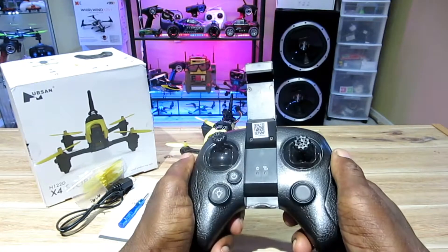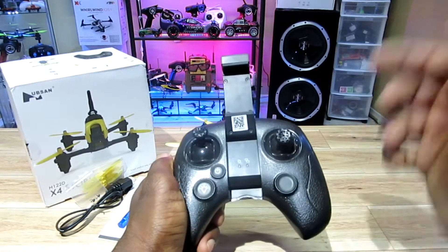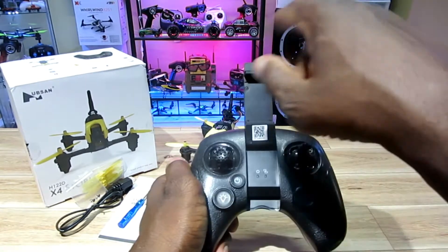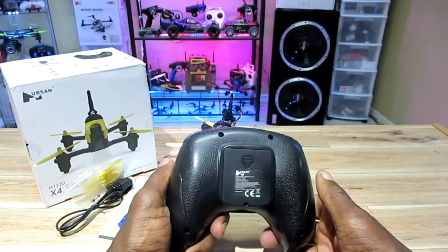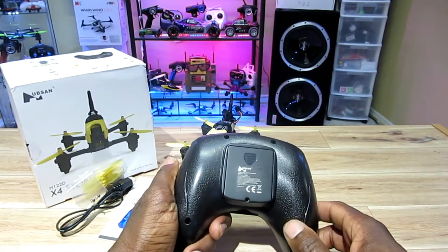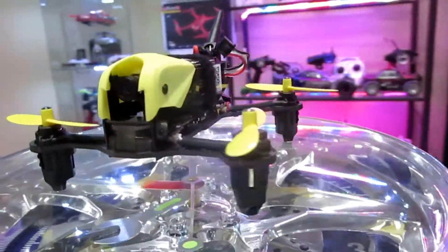It also does flips. I think the button on the right is the rate button — one, two, three rates — and on the left is the flip; you push it in whatever direction you want to go. It takes four double-A batteries, which is a little odd but it's all good. So, on to the quad itself — I love this quad, man.